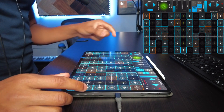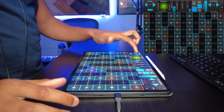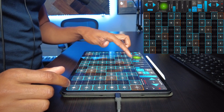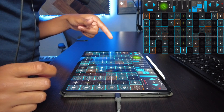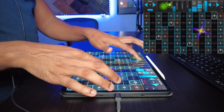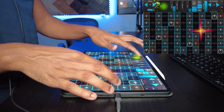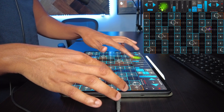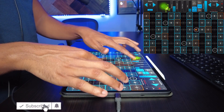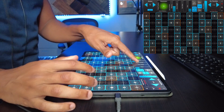Then you have this expression area where you can play with one hand and then slide your other hand around here to change what you're hearing. You have expression, guitar distance, fret excitation, guitar feedback, and then whammy.